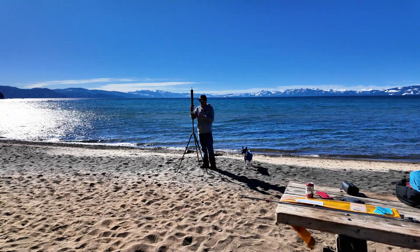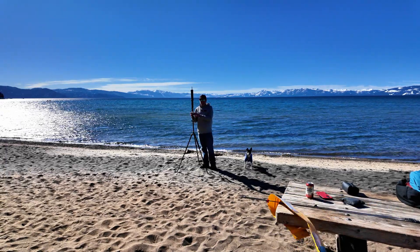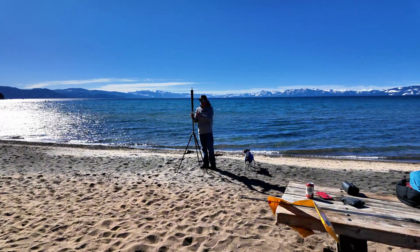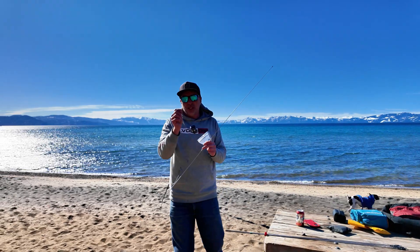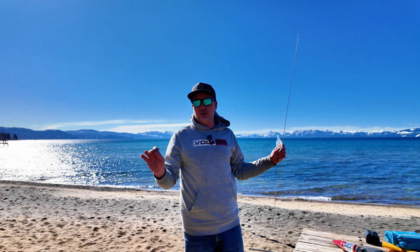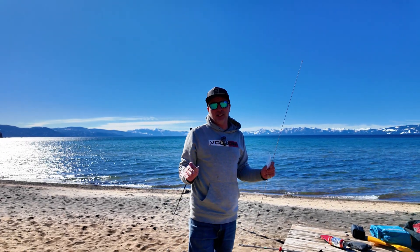Now that I've got this screwed in, I'm going to go ahead and plug my counterpoise wires in. They all have banana plugs that will simply just plug into the Chameleon Puck up here. Diamond includes an Allen wrench to put on the whips. To be upfront with you guys, I have no affiliation with Diamond — they did not give me this antenna. I'm just out here having fun and I wanted to share it with you guys.